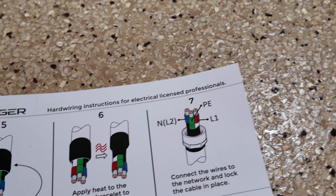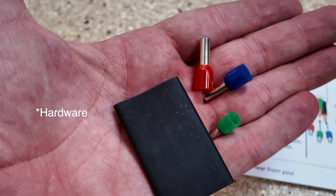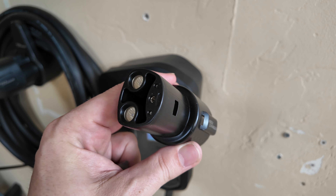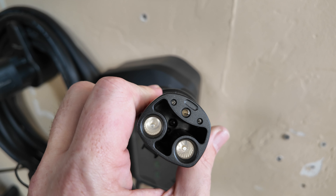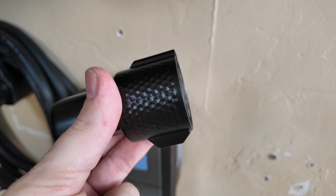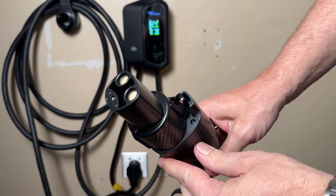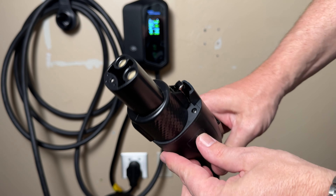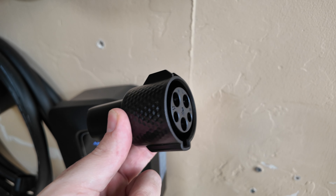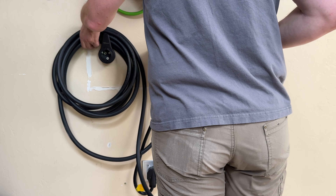They include all the hardwiring materials, including heat shrink, so you can safely remove the plug and convert it into a hardwired unit. The Mach 1 is also compatible with Tesla — they've included a next-gen Tesla to J1772 adapter so you can plug the J1772 into the adapter and then plug directly into your Tesla. I've been using the Mach 1 now for a few weeks, and it works as promised.